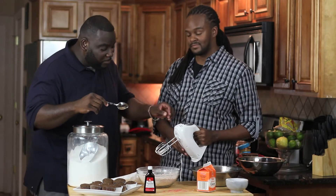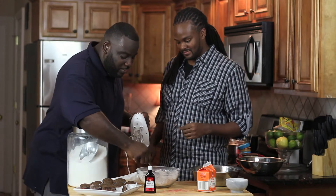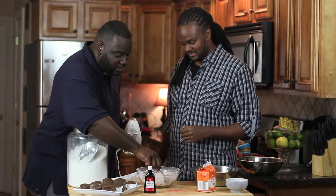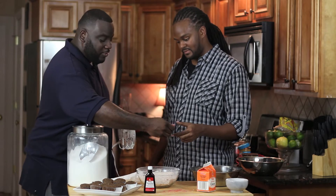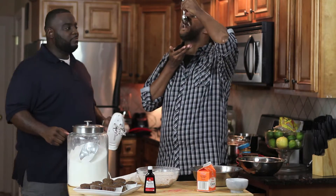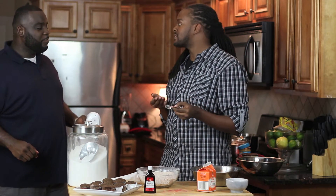We've got peanut butter crumbles — Darren did it all by himself. Just peanut butter and powdered sugar and you've got crumbs. You want to taste them? Sure. It smells good too. Go ahead and give that a try. Perfect.